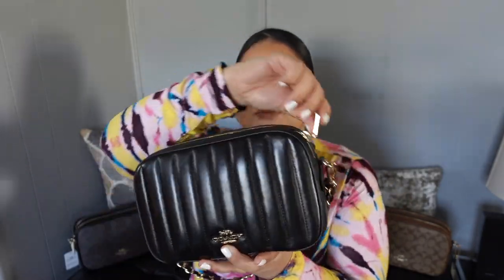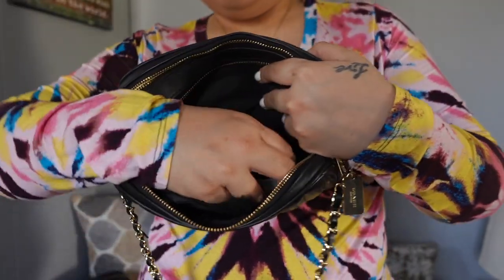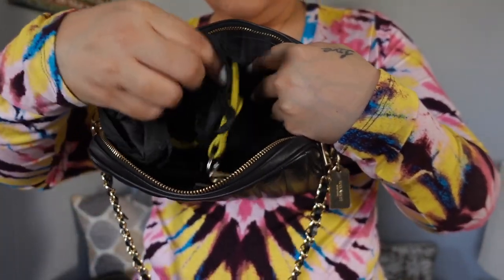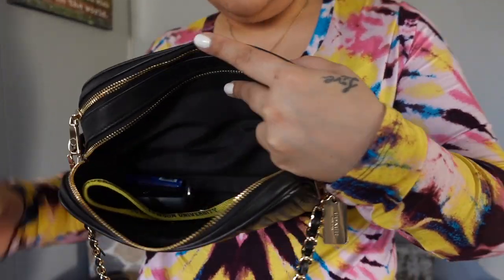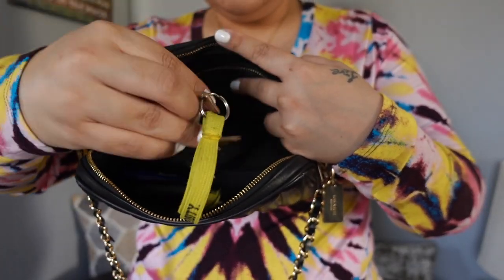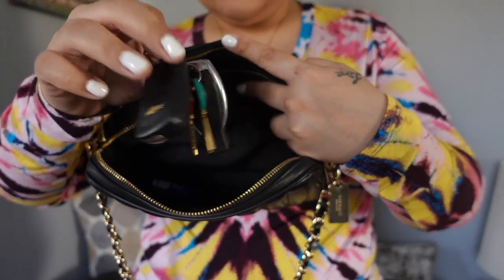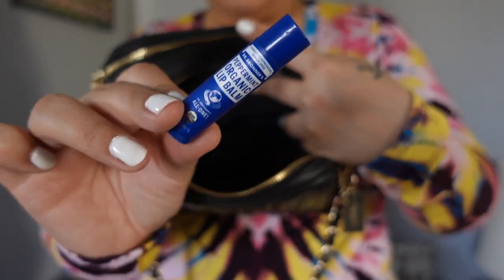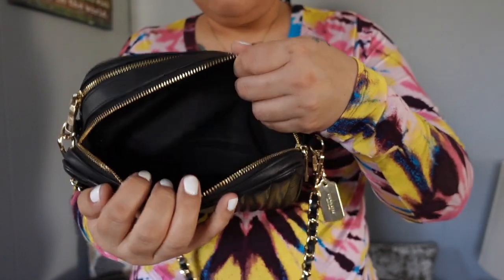Going into the first compartment: my wallet, Clorox wipes of course, hand sanitizer of course. I also have a pair of latex gloves for the gas station or shopping when I don't want to touch things. I have this little door opener key, my car keys, house keys, and then my favorite chapstick of all time — Dr. Bronner's peppermint chapstick. So that's the front pocket.